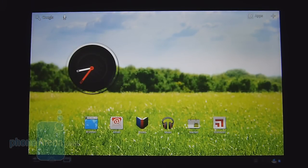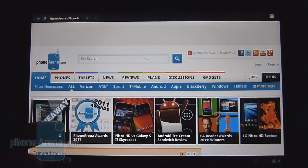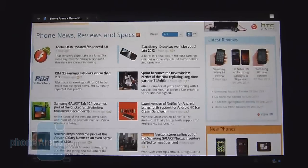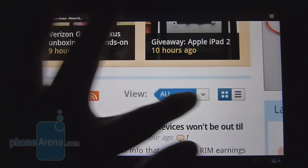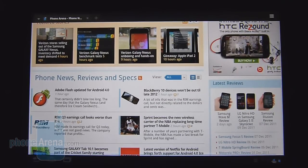Right out of the box the tablet packs a 4G LTE radio, unlike the original Motorola Zoom, and it provides some really fast data speeds — complex web pages load up in no time at all. As far as the web browsing experience goes, it's a little choppy at times, especially with a lot of Flash content. It's usable, but you'll definitely need some patience.